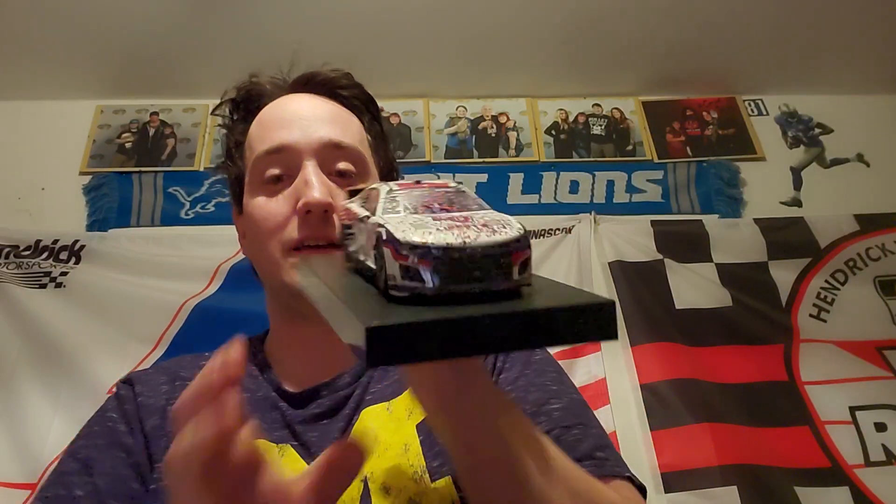Now I have all four of William Byron's career race win diecasts. Another Byron race win added to the collection — nice looking car for sure. Now I've got both of his Liberty paint scheme wins here, and this time they actually sent me the right diecast, unlike last year when I ordered a regular Homestead race win for Byron and they sent me an Elite instead. So far I've gotten every HMS race win diecast that's been produced up to Elliott at Dover — looking pretty good.